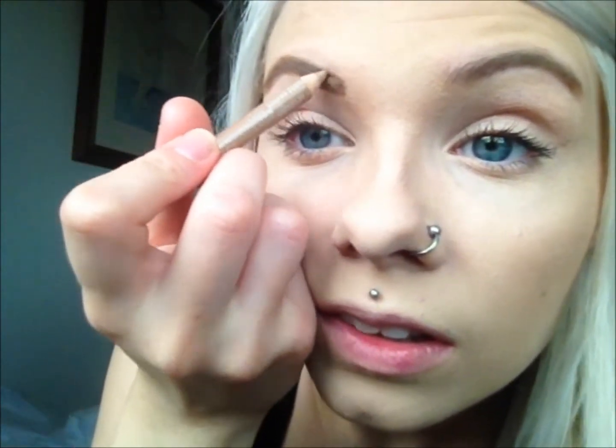And then I'll fill in part of the front. And sometimes this is all I do, and that will be it — like the finished brow. I mean it's not that much different but it's just more defined.